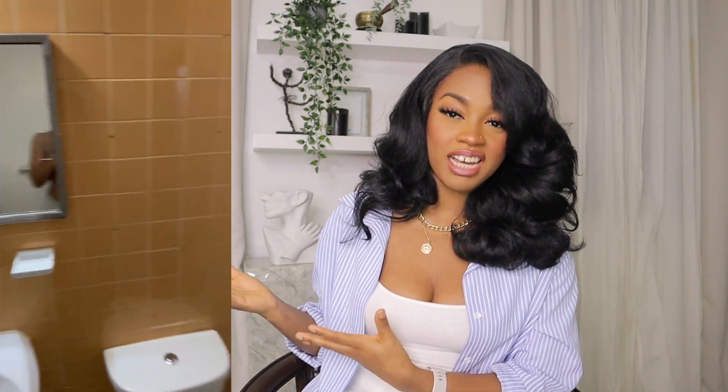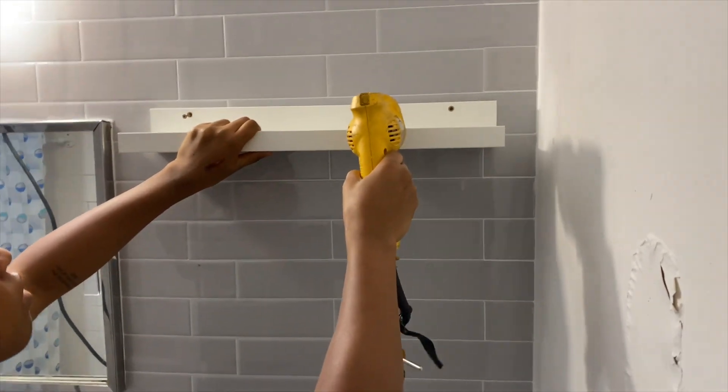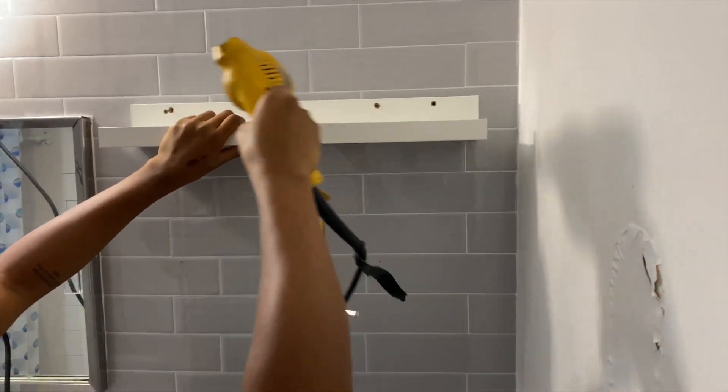But look at the difference — complete from what it used to look like with that orange, I don't even know what to say about it, and then to this beautiful gray, bright, clean-looking bathroom. It made such a difference. If you want to see everything else I did in that bathroom — I did my floors, I added shelving, I changed out the vanity, fixed the light — I redid the whole bathroom completely because it was atrocious. But this here is just a simple, quick video to tell you exactly what I did to put these tiles up.